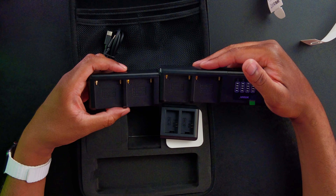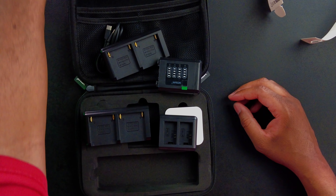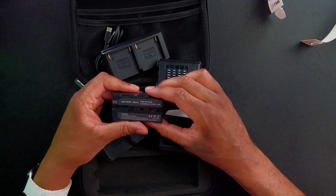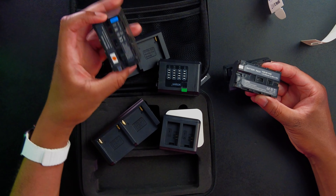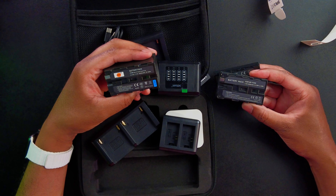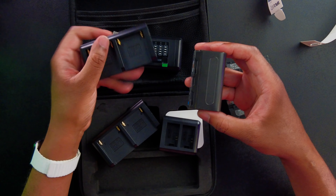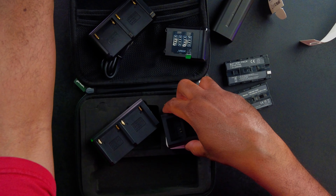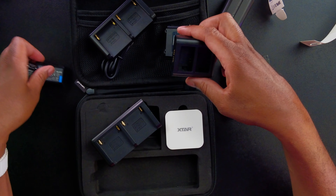Interestingly, it looks like they sent me two of the same plate — I'm not sure they meant to do that. Anyway, I have a couple of batteries here — these are the NP-F style, equivalent to the NP-F550s. This other one is a 770 — it says 770, 750, 730. I also have a couple of the NP-FW50s, so let's try those out.